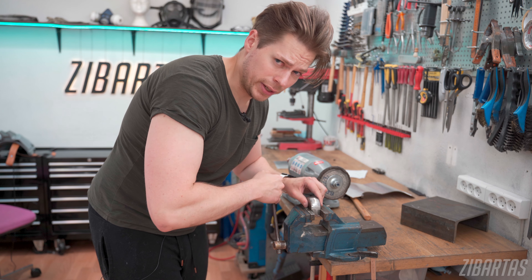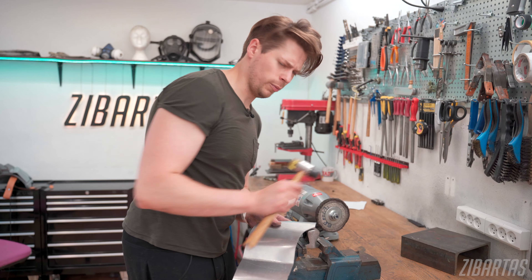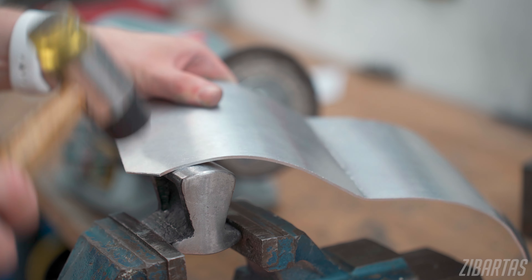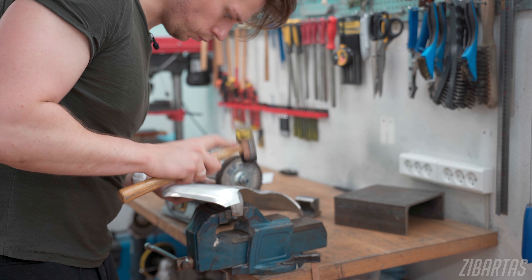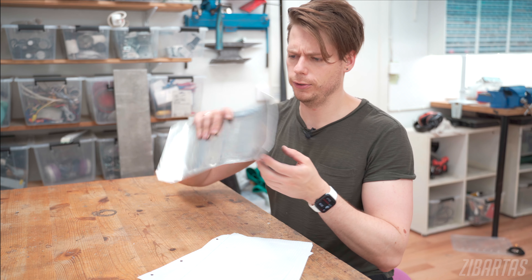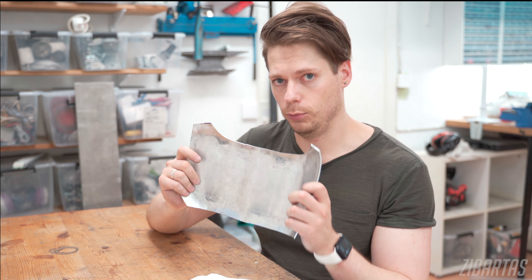I'm getting there — I'm going to round out the edges a little bit more. Now I'm going to try to make the webbing attachment points curve a little around the shoulders. Got a little tired of hammering, so I figured I'd explain why all these curves matter so much. All these compound curves that I just hammered out, they're not only about the fit and the shape of the piece — it's actually the source of the rigidity.